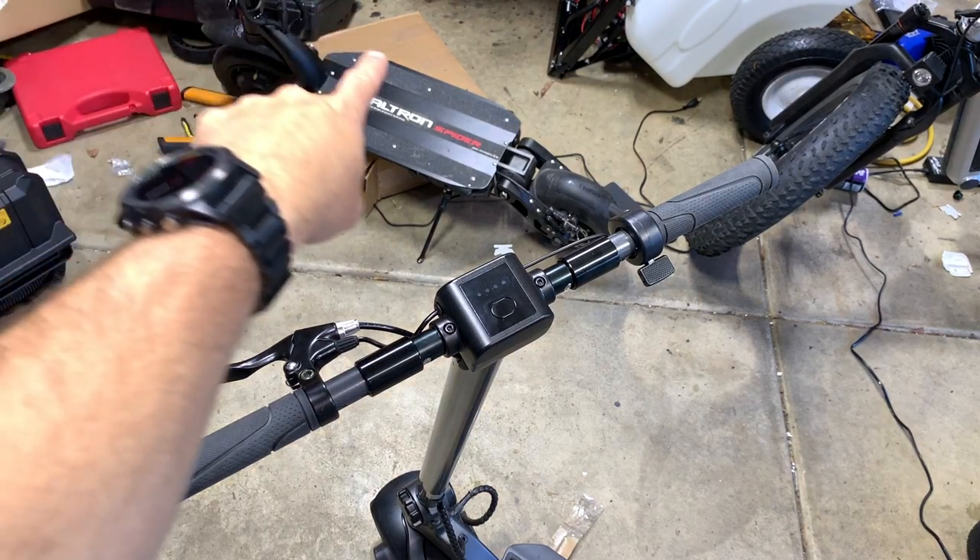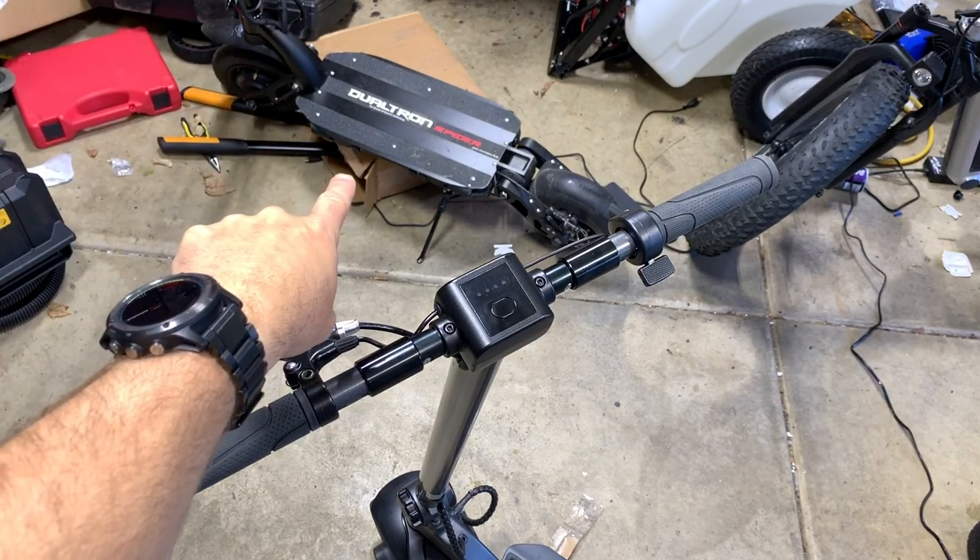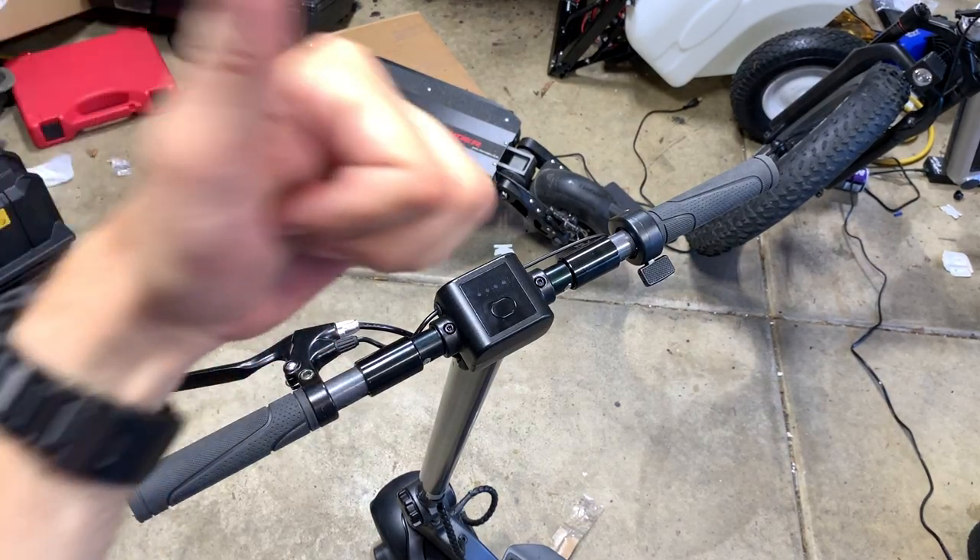I'm going to have a Dualtron Spider video coming. I wish I could put it up in the next couple of days, but I can't, because the weather here sucked and I'm going out of town to Vegas for a week. But when I get back, we're going to have this Dualtron Spider video and it's going to be awesome.